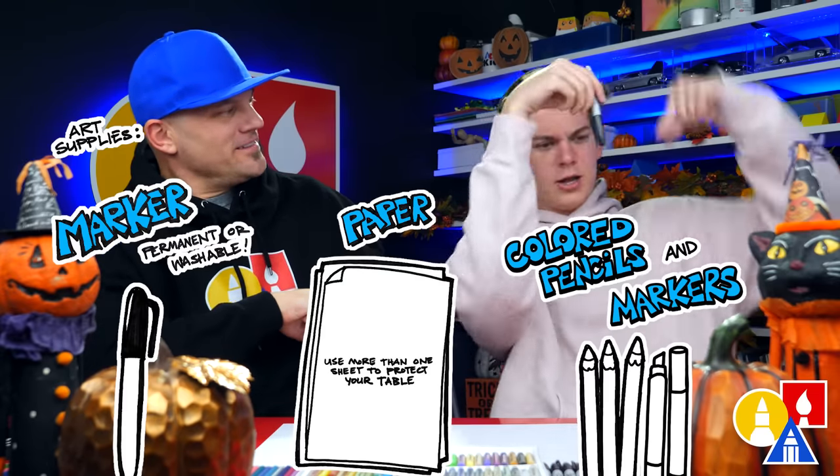Hey, our friends! Today we're going to be drawing a mummy coming out of a sarcophagus or coffin. We hope you're going to follow along — it's going to be a lot of fun. You need your drawing supplies. We're going to use a marker, but you could use a pencil or whatever you have at home. You also need some paper and something to color with.